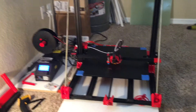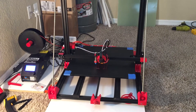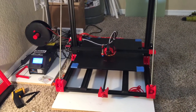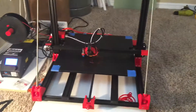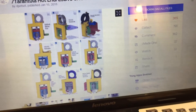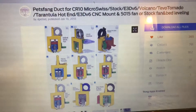Welcome back. What you're seeing printing right now is a new air duct that's gaining a lot of traction and becoming very popular on the Facebook group online. It's called Pete's Fang duct.